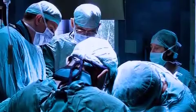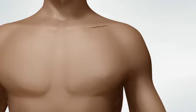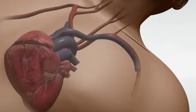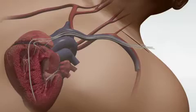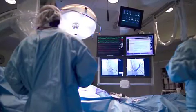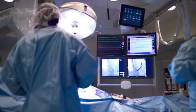The procedure to place a CRT-P or CRT-D typically follows these steps. Your doctor makes a small cut in the upper chest and locates a vein. A small puncture is made in the vein and the lead wires are guided down the vein to the heart. Your doctor can see where the leads are going by watching a video screen with real-time moving x-rays called fluoroscopy.